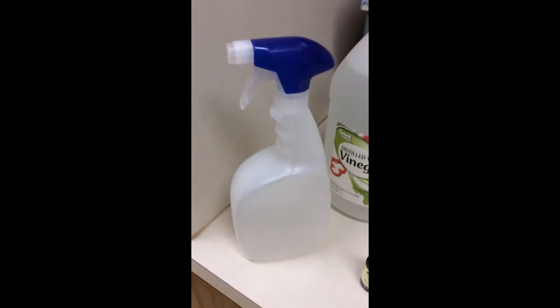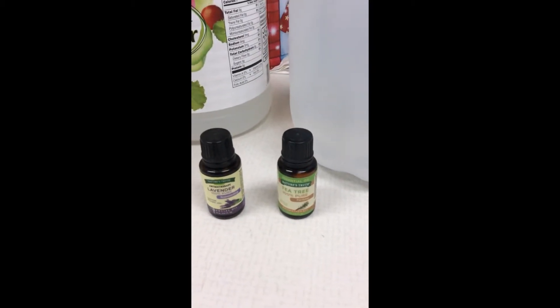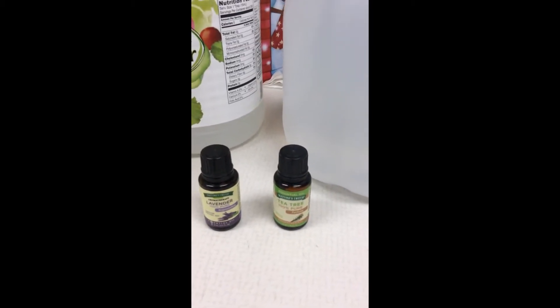Here's what we're going to need: a plastic bottle, vinegar, distilled water, and some essential oils. I'm picking lavender and tea tree oil.